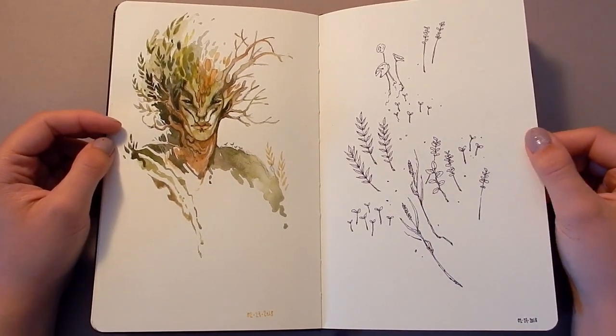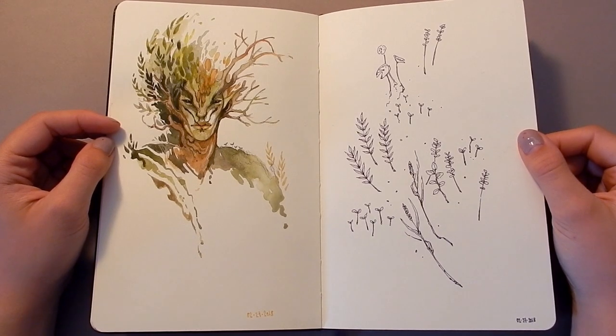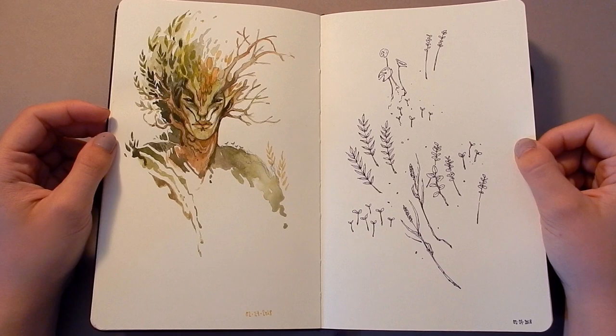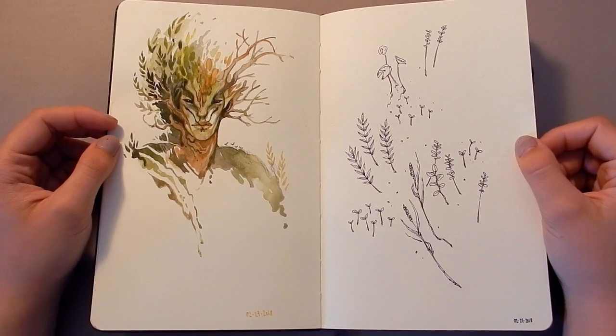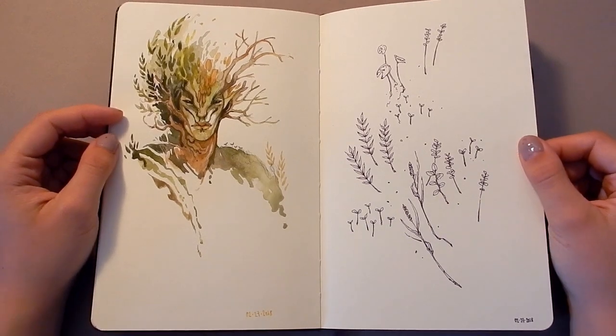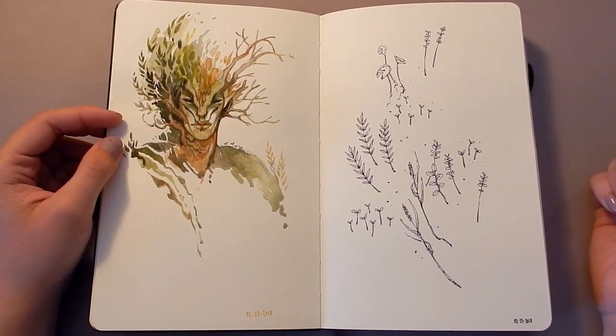I also like Goblet of Fire, although I was disappointed they didn't put the Sphinx in it — isn't there a Sphinx in the book? I only listen to the audiobooks. I'm like a casual Harry Potter fan, but I do like fantasy stuff.